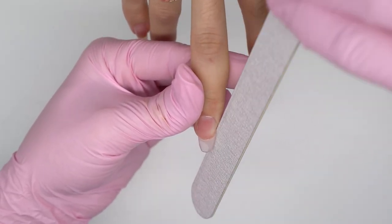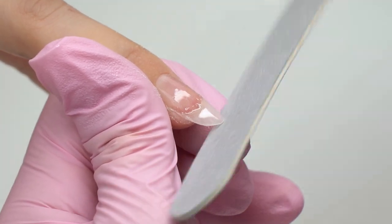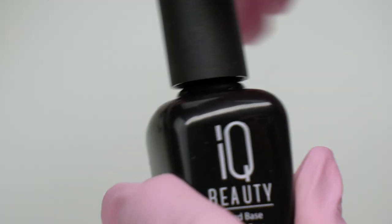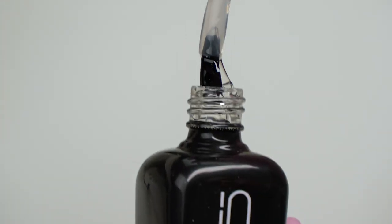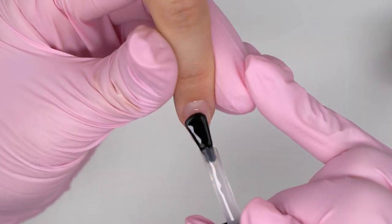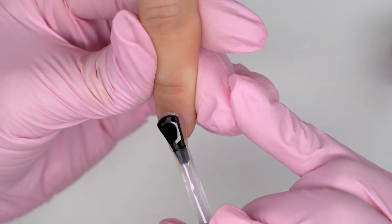Note that I won't file the surface. I will strengthen the nails with a hard base coat — it will make them harder. The rubber one won't do here; we can use it on shorter nails, which is not the case here. This step will prevent sagging.